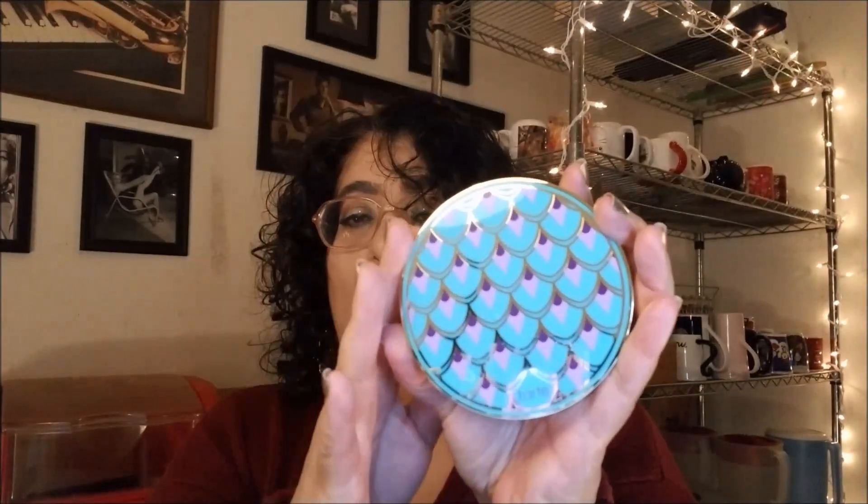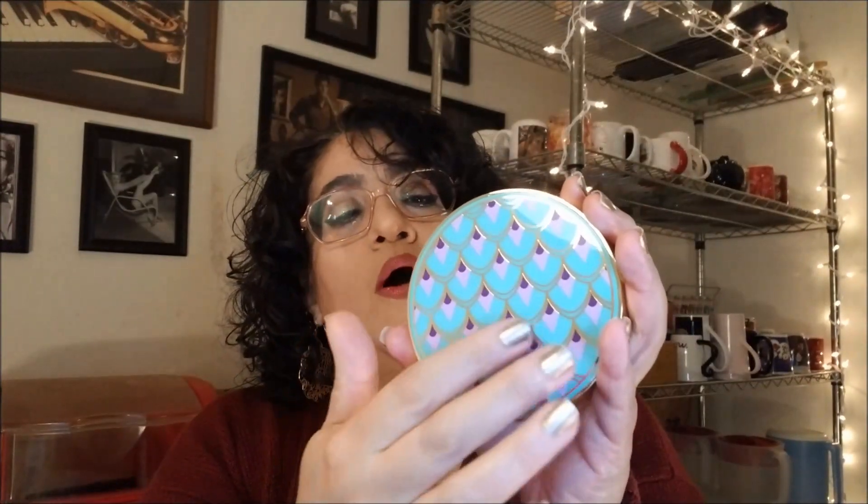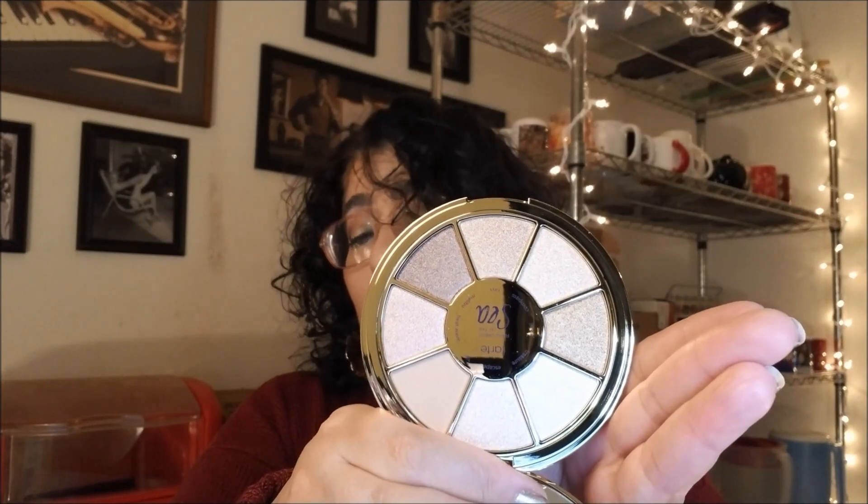Our last item is another Tarte product, which I have mixed feelings about. From what I've seen on the site, these appear to be sold out or out of stock — maybe they were clearing them out to Boxy. It's the Tarte Rainforest of the Sea Volume 3 palette. I always like Tarte's packaging — I love the gold and the designs on the cover. But opening it up — okay, this is another one that might not work for me because of skin tone. Most of the shades are shimmers, with possibly one satin.